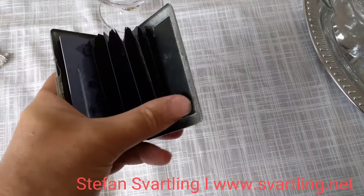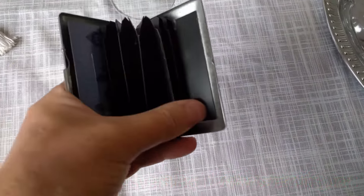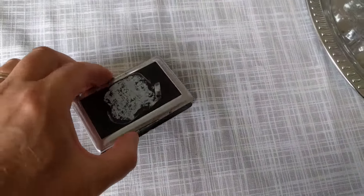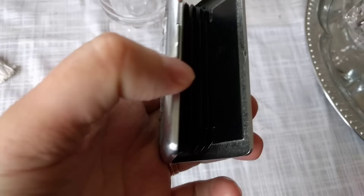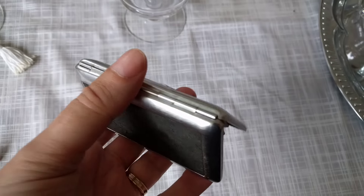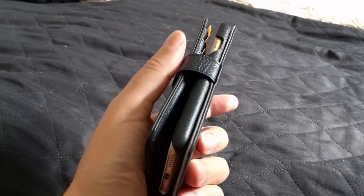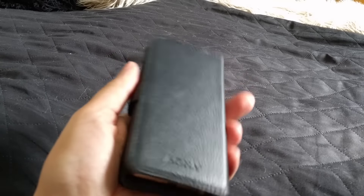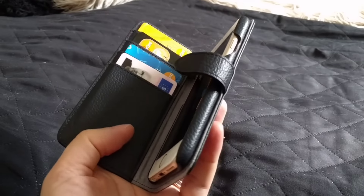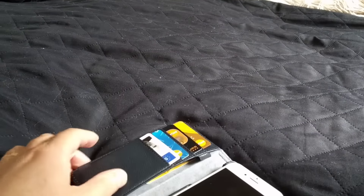My card wallet fell apart, so I decided to make a new wallet of my iPhone 6. By that I mean I bought a wallet case for my iPhone 6, so I can have all my cards in it along with my iPhone 6. That means I can always have my iPhone 6 with me everywhere I go in my left pocket as a wallet.